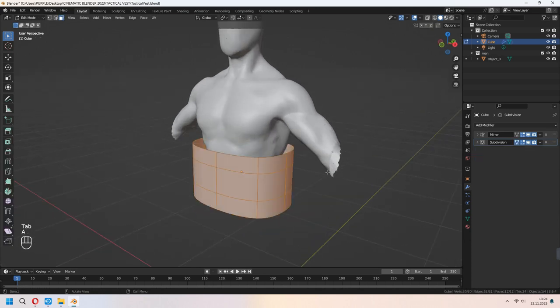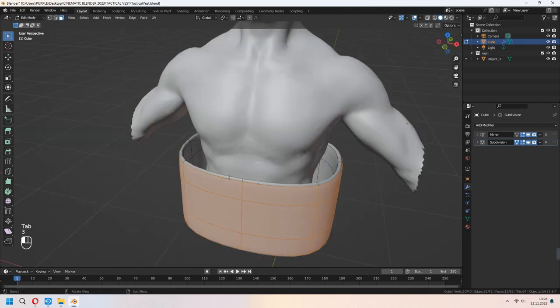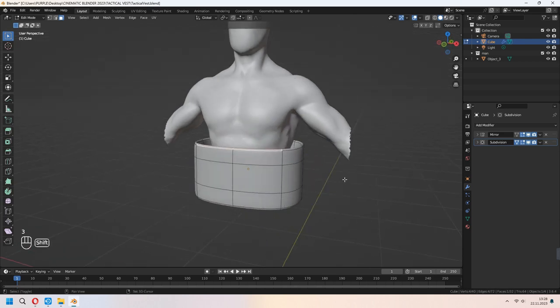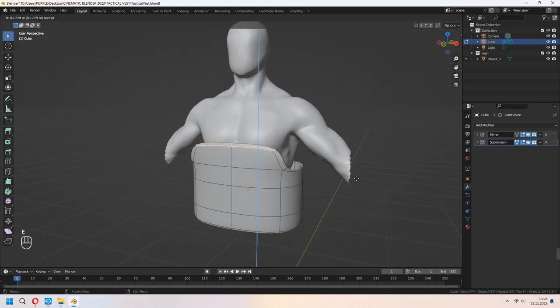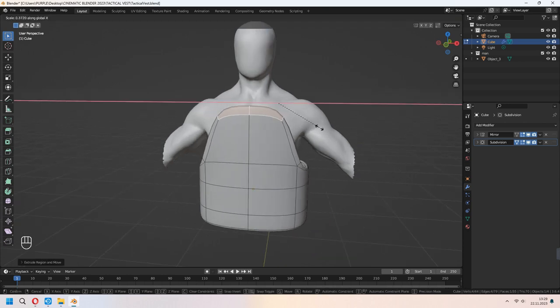As you see, we will shape it now. Select all with A, G to move, right-click and I'll test to scale. Choose the top faces and E to extrude up, then scale in the X axis. We will make the vest shape with this method. For the back part we will do the same thing.